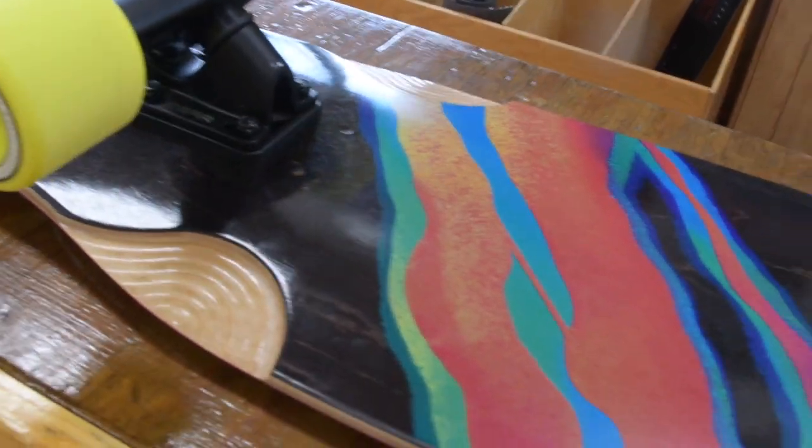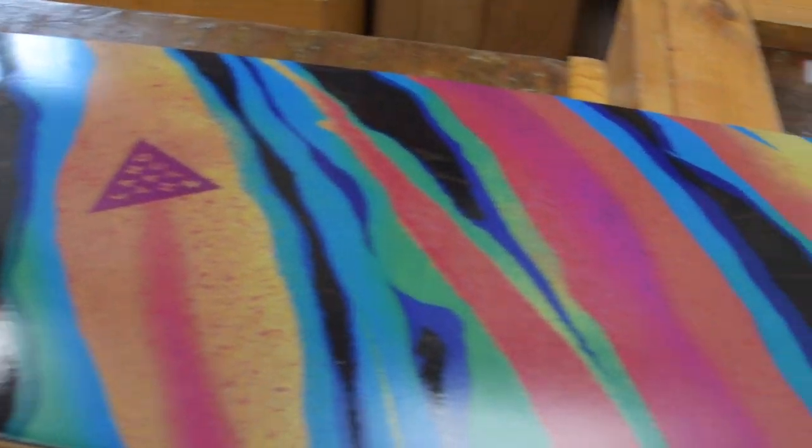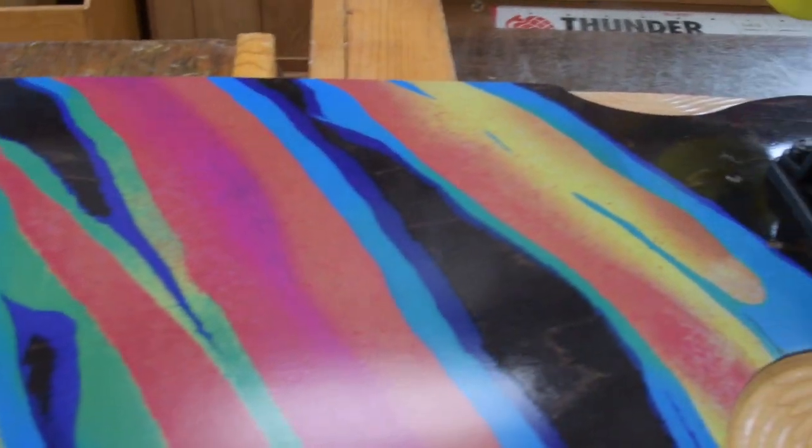It's an 8-ply Canadian maple deck — very strong. It has a mellow kick tail and nose for all of your flipping needs.